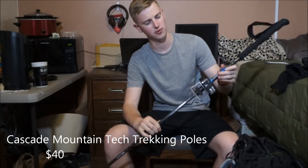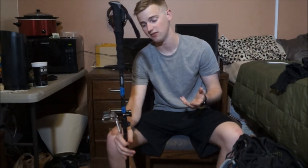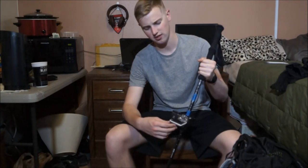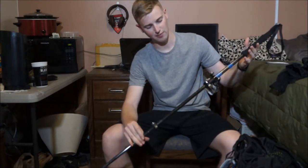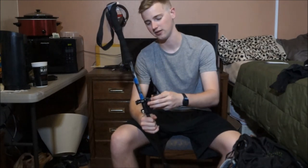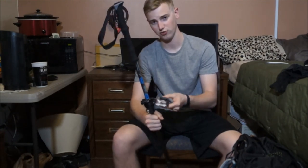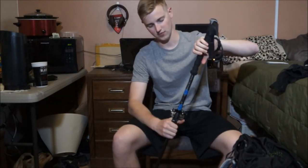I use the Cascade Mountain Tech carbon poles with foam grips — they also have a cork grip option. I got these because they were highly reviewed for their value on Amazon for about 30 or 40 bucks — not the lightest or most well-reviewed poles, but definitely not the most expensive either. I was really happy with them and had no issues. I kept the rubber tips on just to preserve them for other hikes. I also have my GoPro mounted on top of the pole with a bike bar mount — it gives you a little swivel room for doing videos of yourself.